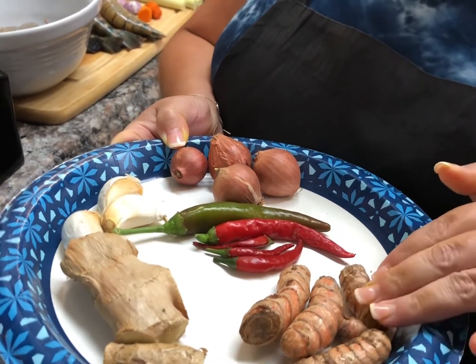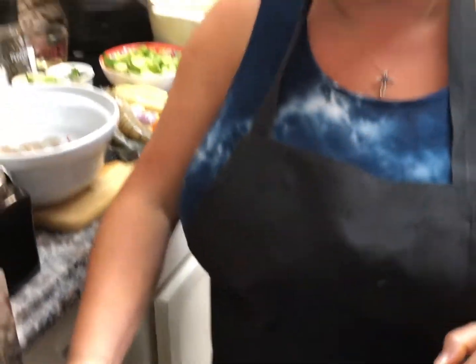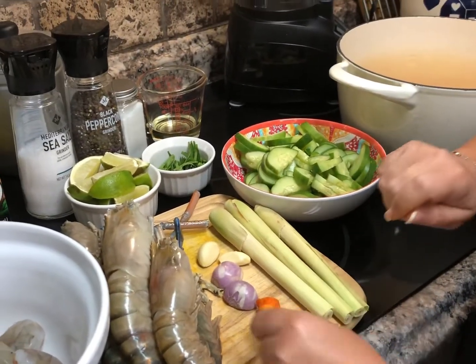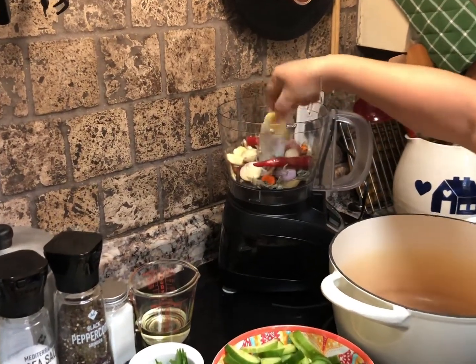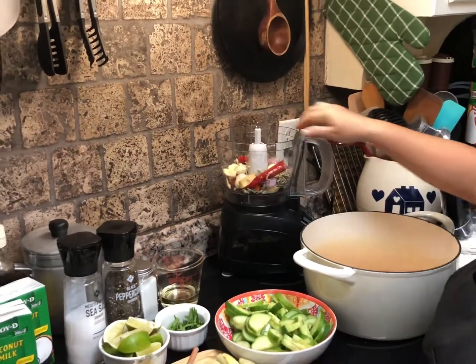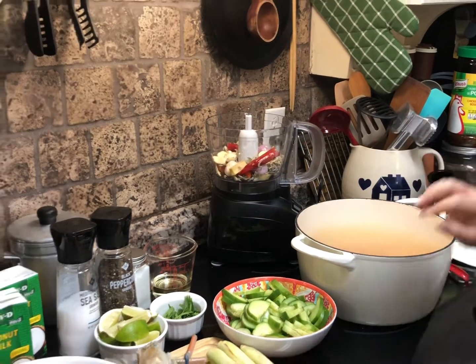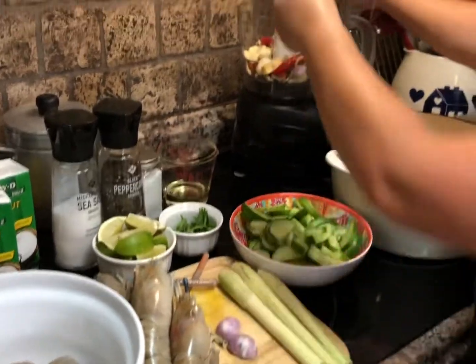You have the turmeric — you do have to get the skin out, and the same goes for the ginger. You can use a spoon to scrape it off or just slice it with a knife, then cut it in chunks. All these ingredients — ginger, turmeric, garlic, shallots, and chili — will be blended in your blender.